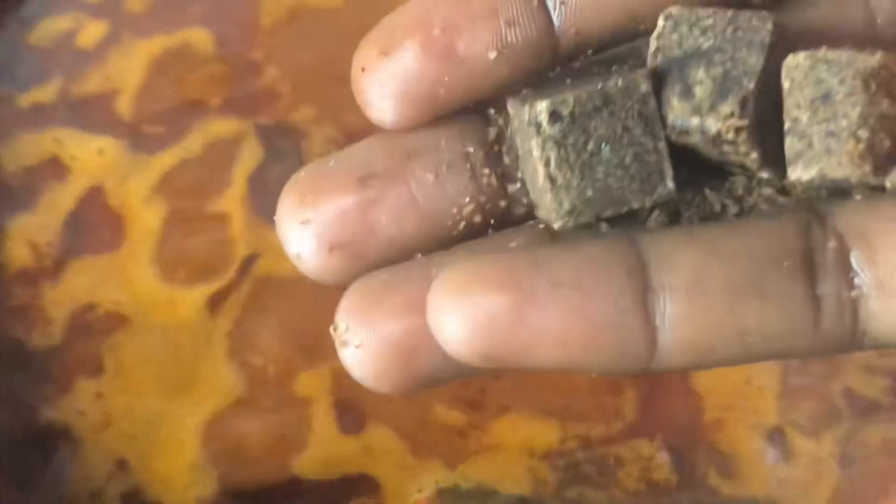Make sure that the water level is just a bit above the rice. Now add in your seasoning cubes — you can add as much as you want. Don't forget I already added seasoning to this rice before; I'm just adding more for extra taste. I'm also going to be adding in my salt for taste as well.